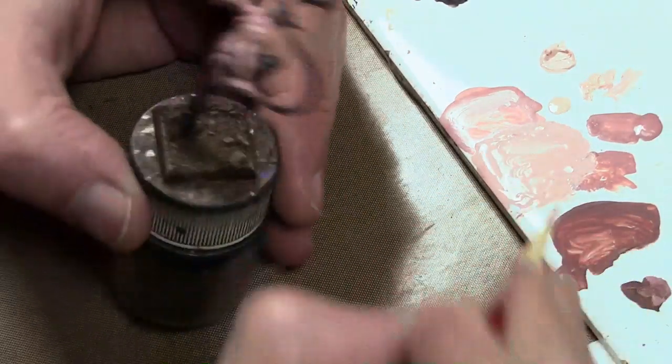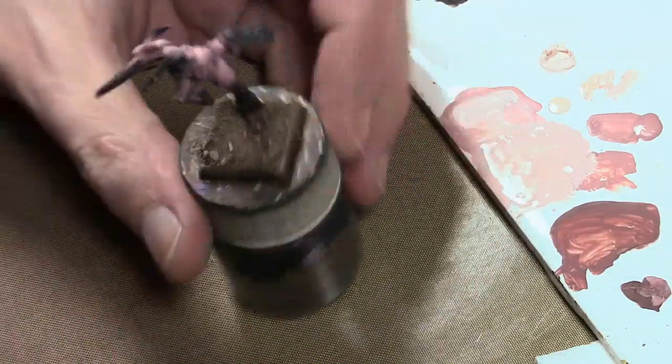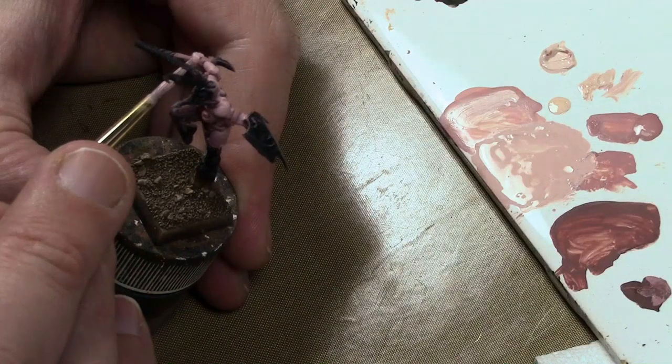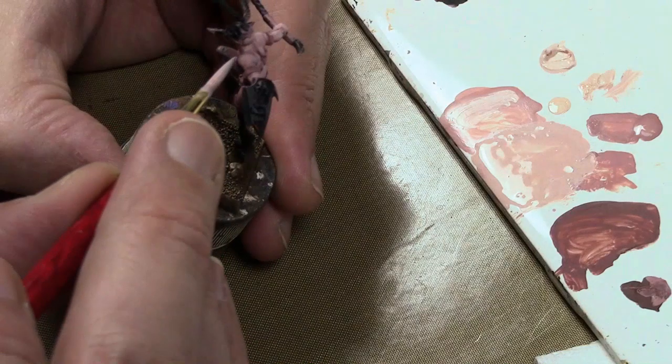I thought originally about doing a darker skin tone on these figures because they are supposed to be gladiator fighters. However, as things progressed I ended up with a much lighter skin tone, which works perfectly fine.